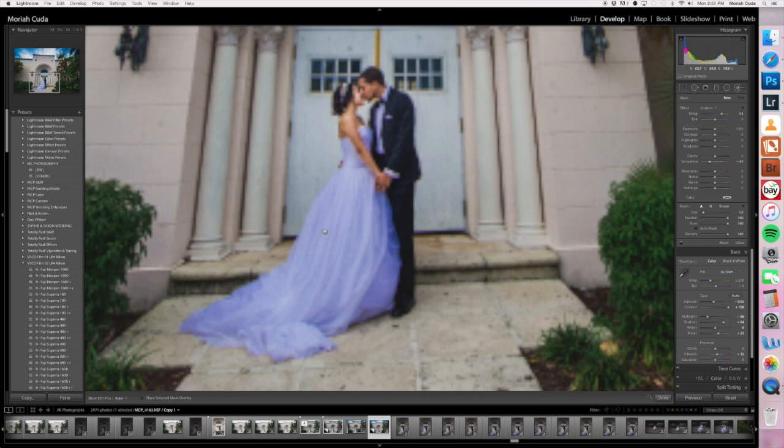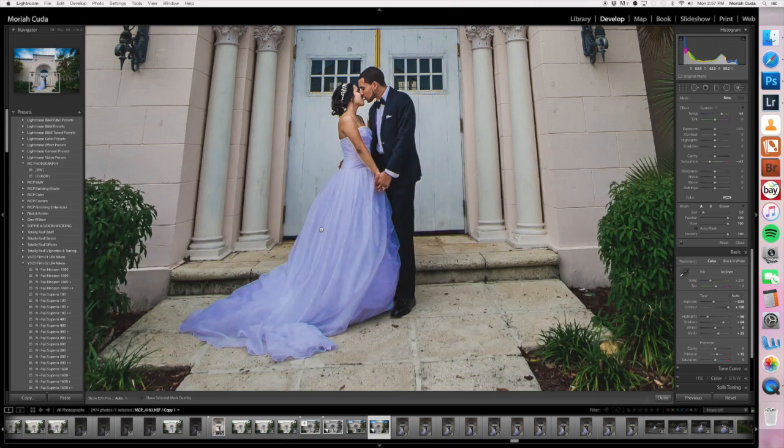So once this is loaded up, just start brushing it on. As you can see, it's super obvious what's happening here — it's a little bit extreme, but like I said, we're going to dial it back. Go ahead and brush this in and get as close to the edges as you can. I'm going to speed up this part of the video because it's going to be really boring. So hang on tight.